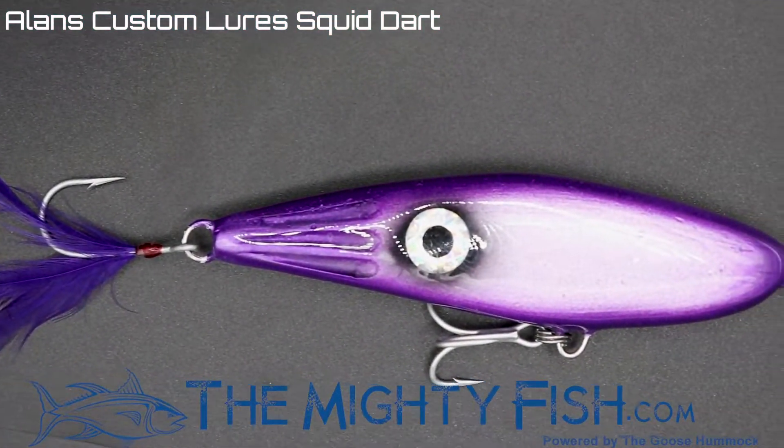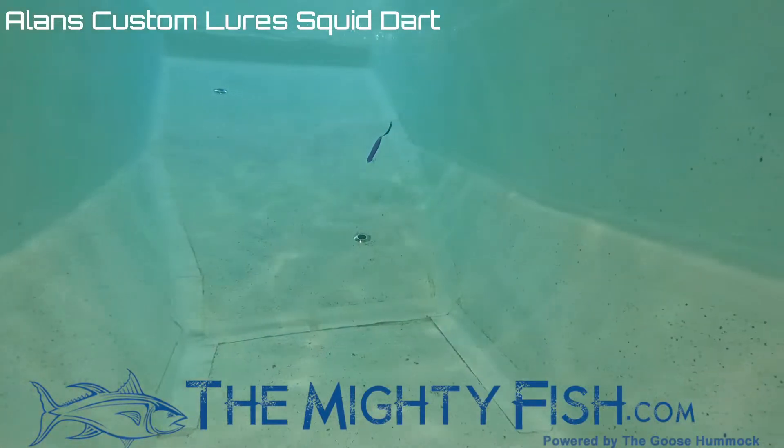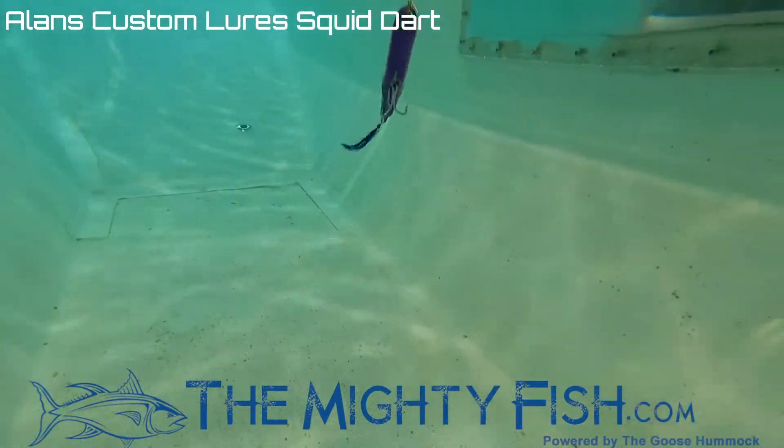The length of it is seven and a half inches. It weighs three ounces and it is a sinking lure. These are available in stores at TheMoneyFish.com.